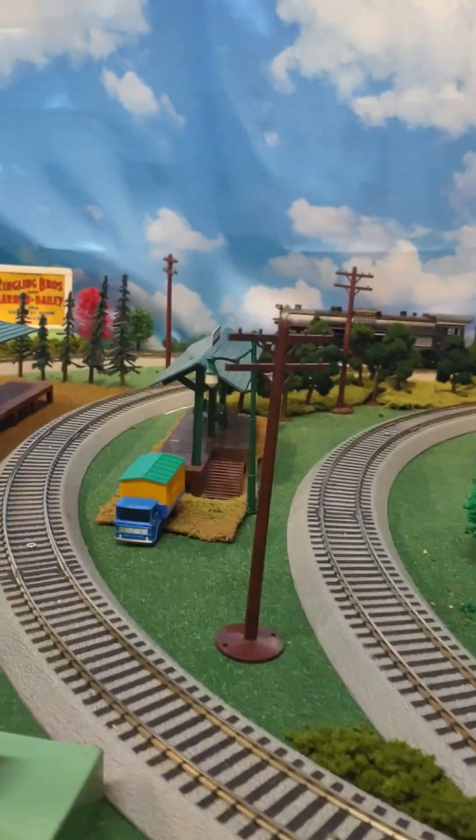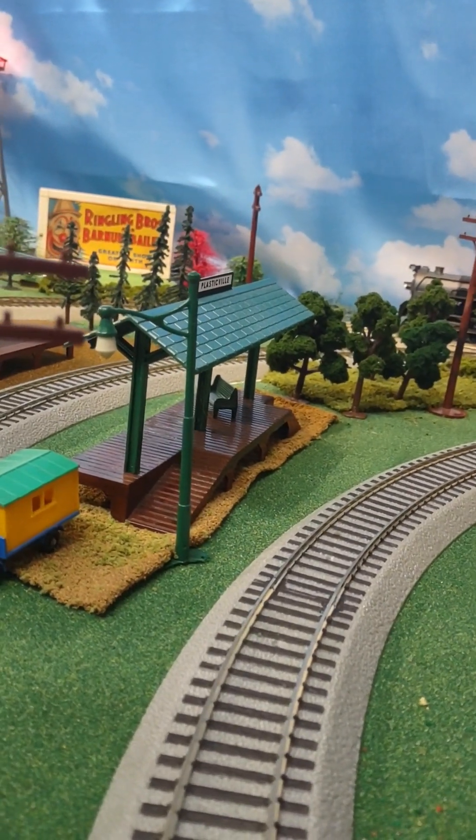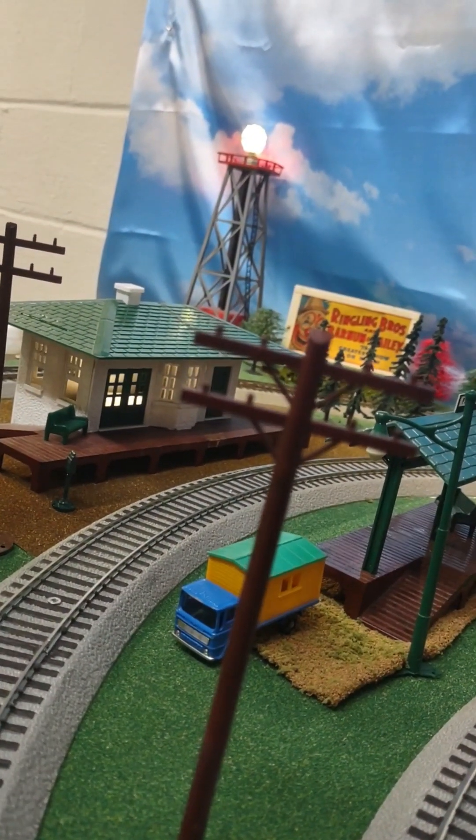Behind that and across the inside loop is a Plasticville freight platform, and it's usually found in use near or next to a Plasticville railroad station, as you can see there.